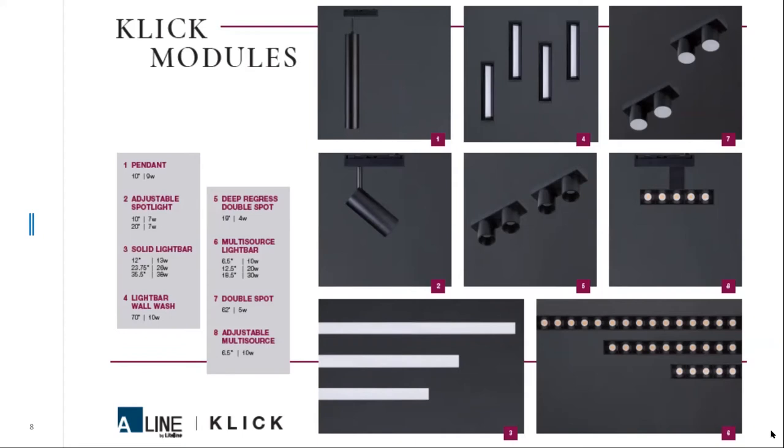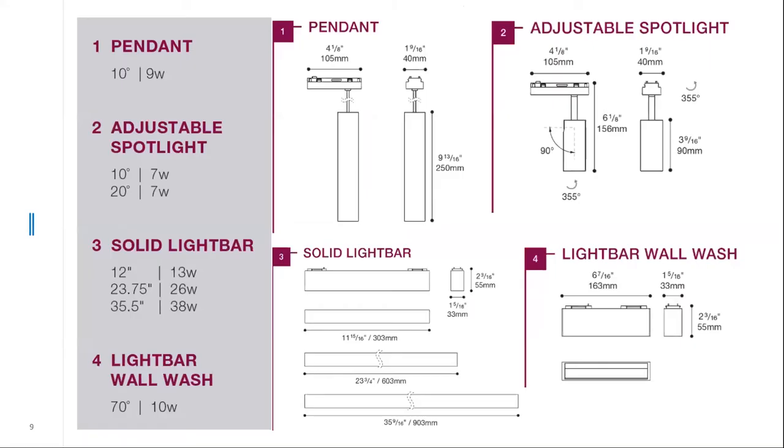The double spot with the 62-degree optic is the same as the deep regressed double spot except the lenses allow higher angles of light, producing better vertical illuminance — useful for items on the wall or people and faces for video conferencing applications. The adjustable multi-source is the newest addition to the spotlight family, taking the intensity of the multi-source five-light bar and giving you the ability to pivot, adjust, and aim it in a specific direction. It looks very clean from below.